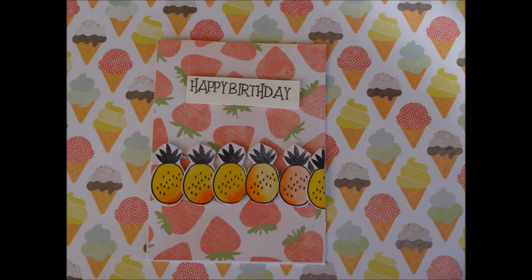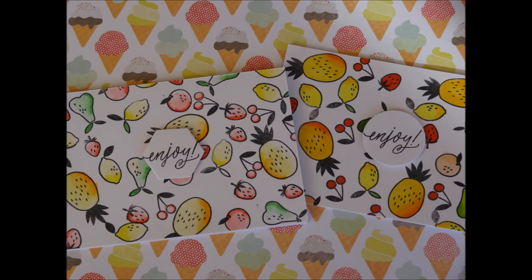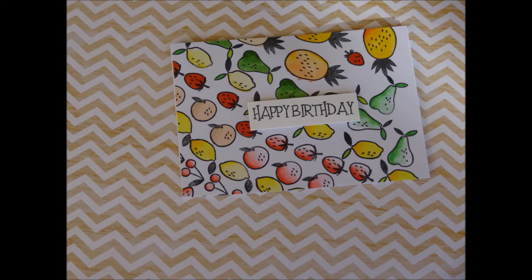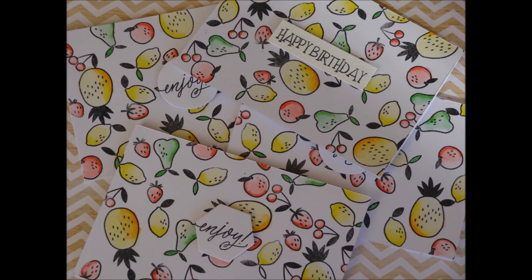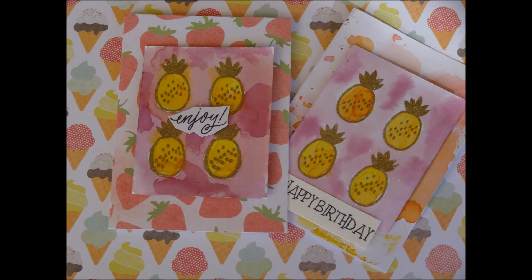So these are all the finished cards, and the background papers are all from the same collection as the strawberry background papers. I hope you liked this video — please like, comment, and subscribe. If you enjoy these videos, let me know down below because I really like making them. See you next time, bye!